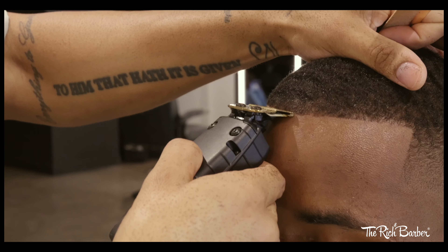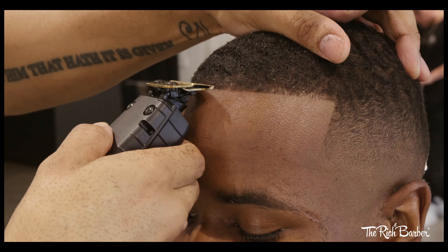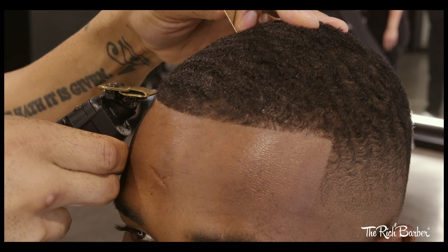Adding a little shape to the beard, and now I'm just touching up the hairline, getting it right where I want it before I add the enhanced hair fibers.